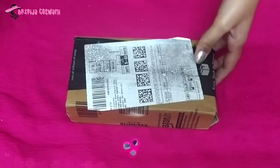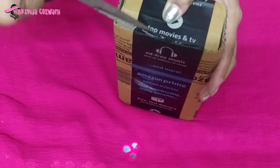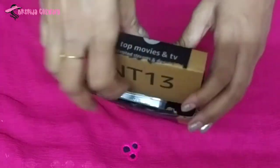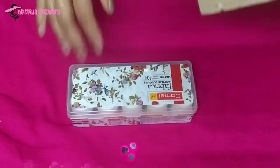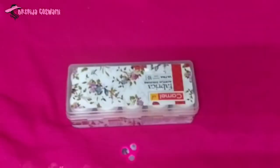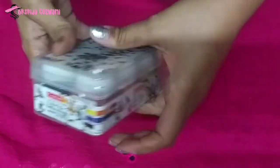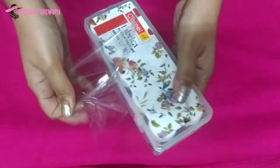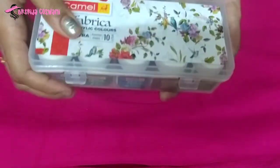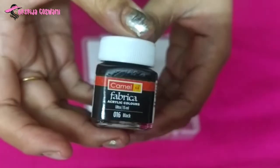Next is Camel Fabrica Acrylic Ultra Color, price is rupees 160. It contains 10 shades of color: Black,